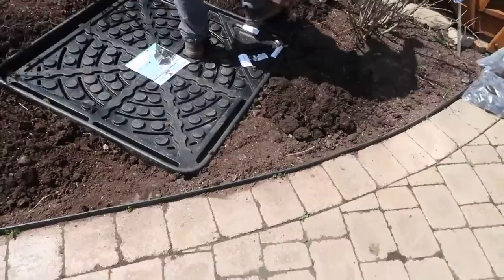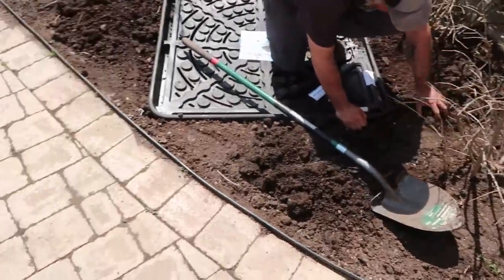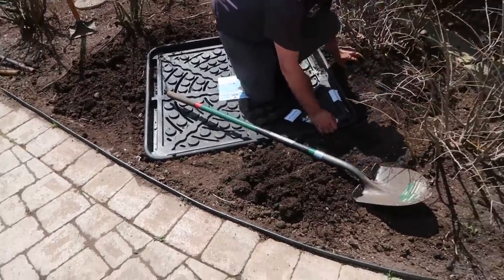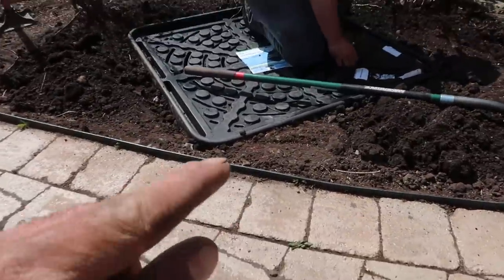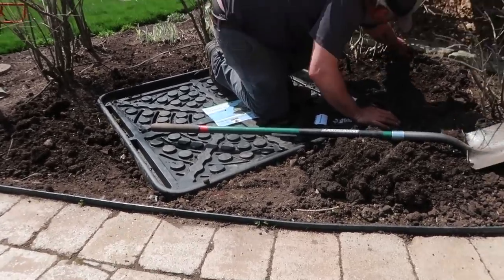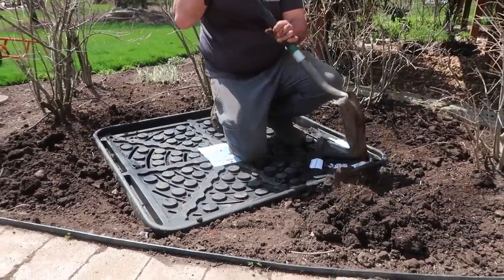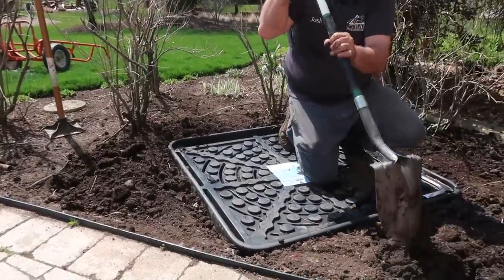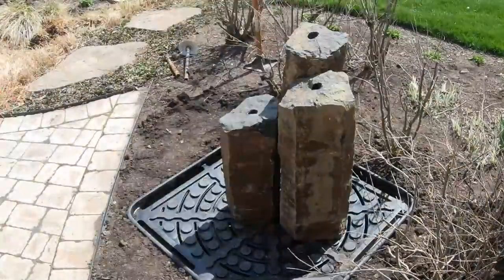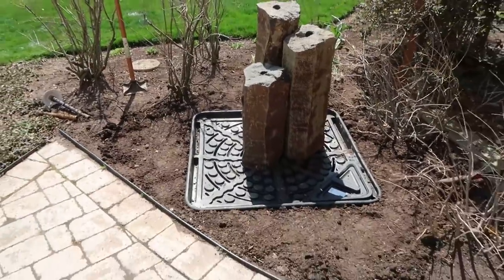We got the basin installed and are 99.8% done backfilling. You can see Josh working out some of the clumps in the dirt. We ran into a little more difficult digging conditions than the last project, especially because we had to dig this one down from scratch, whereas the hole was already there on the first job. You can see we still have it recessed, just a little bit lower than the patio height — we went off the patio height as our reference since the edging is going to be redone. Next step is getting those basalt columns situated, figuring out the plumbing, and then we also have lights to install. Stay tuned.